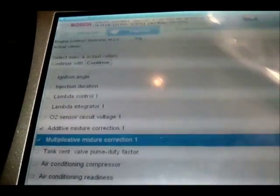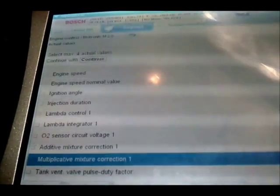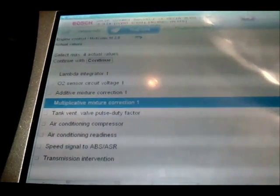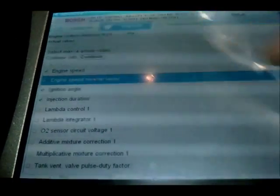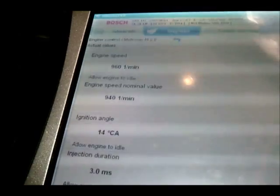This engine has only just been fitted, so it does need playing around with. Some of the other parameters aren't active because this car doesn't have air conditioning.